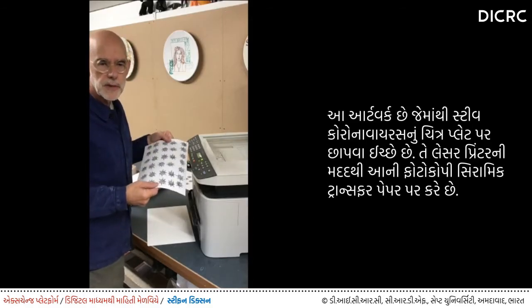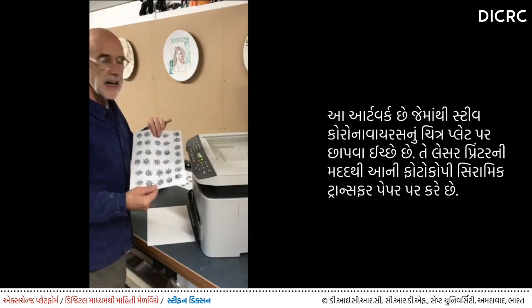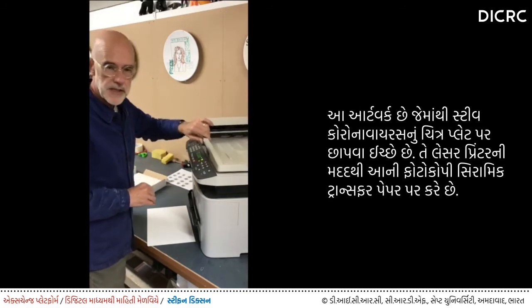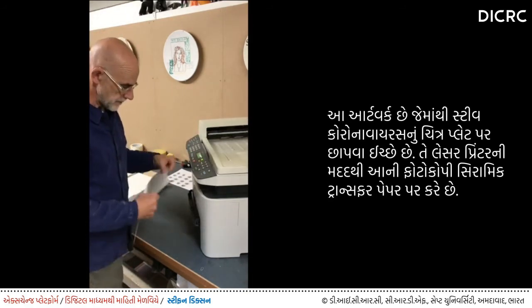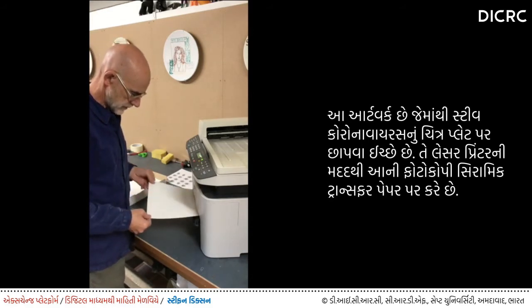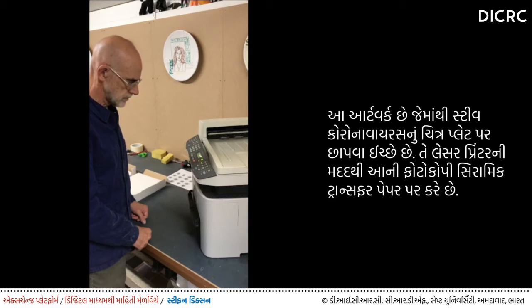This is the artwork I'm going to print from. It's a series of drawings of the coronavirus, and I'm going to photocopy these using a laser printer onto a special ceramic transfer paper. Here we go.